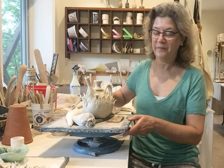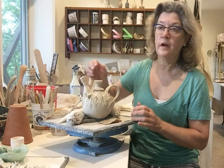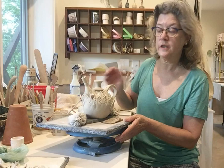Hi, I'm Laura. I'm in the studio today working on a teapot. This is a fairly elaborate one. I made it a couple days ago using the pinch pot method. It's leather hard now, and I started earlier laying on the leaf pattern which is going to cover most of the teapot.